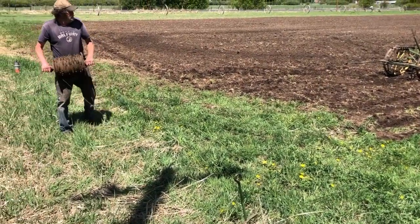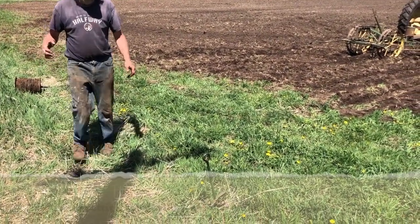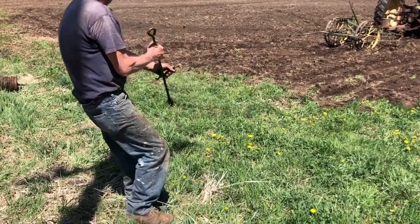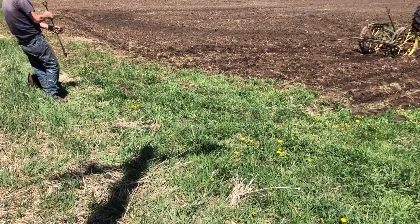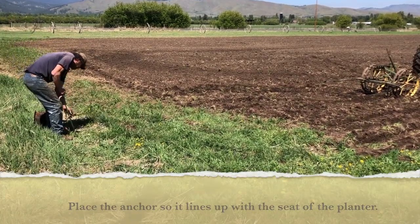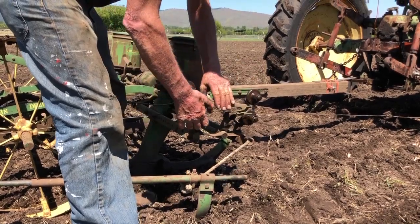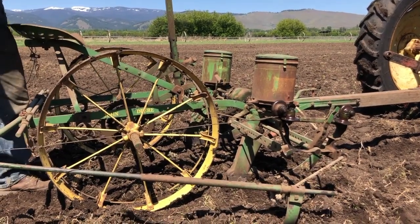We're turned around and now we have to reset our anchor on this end. Every time you get to the end, you've got to move your wire over. When we get to the other end we'll have to do the same identical thing — move it over, pull up the stake, hold the wire, pull it over, and line up with the center of your tractor or the seat on your planter, then re-push the stake into the ground. Pick up your wire, put it in the little tripping mechanism, lower the planter into planting position, and you're good to go.